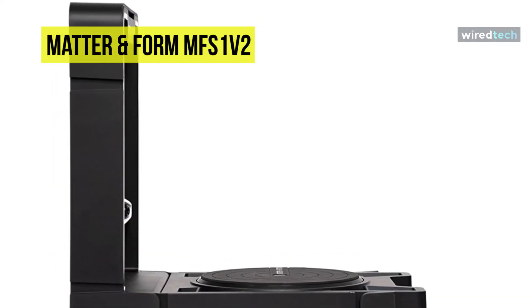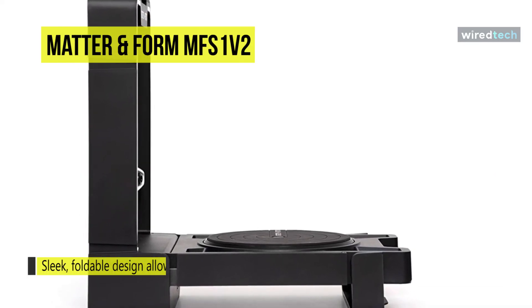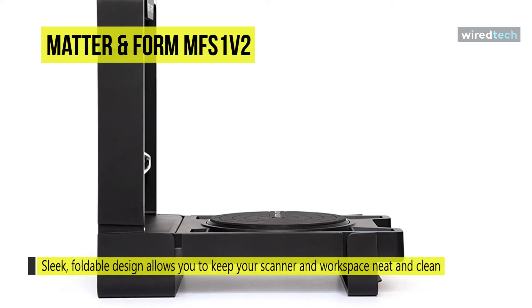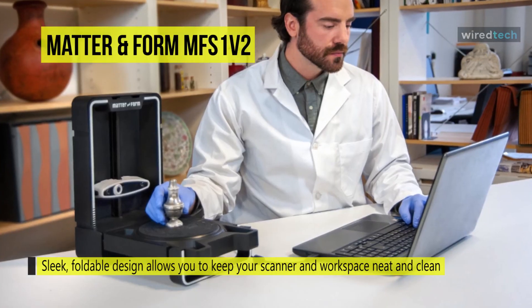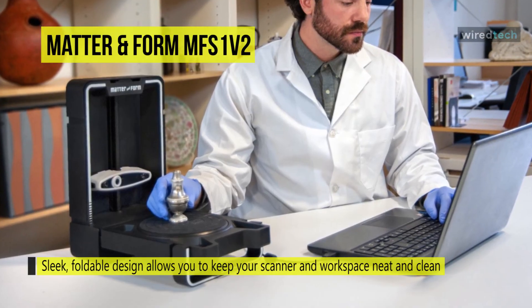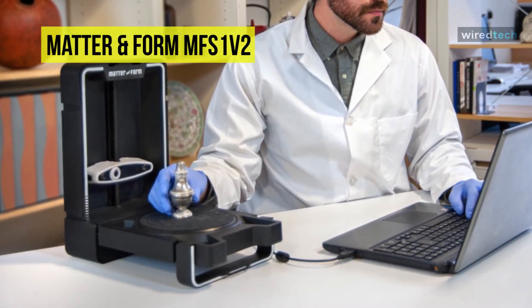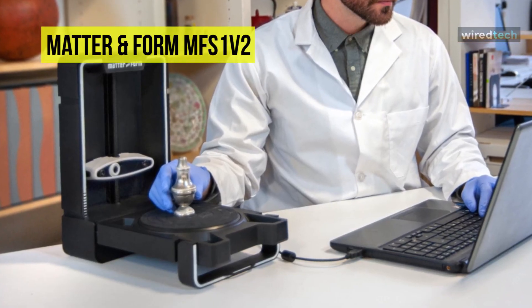In terms of design, you can keep the scanner and workspace neat with the integrated case that protects both the turntable and the camera, and you can simply fold up the base when not in use. Overall, the Matter and Form V2 is a suitable option for artists, educators, and hobbyists who want a high-resolution 3D scanner at a low price.